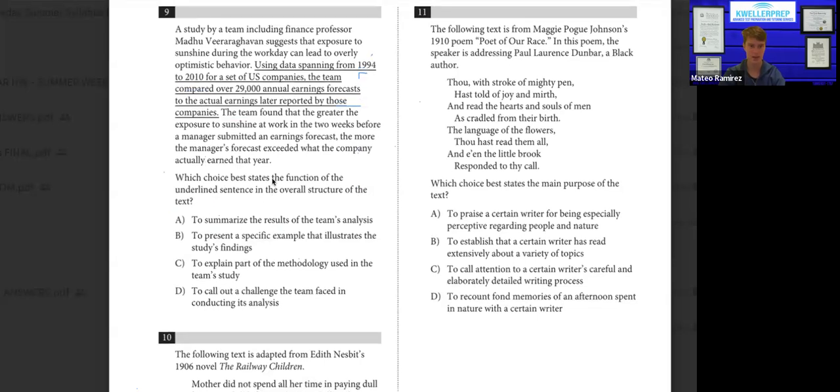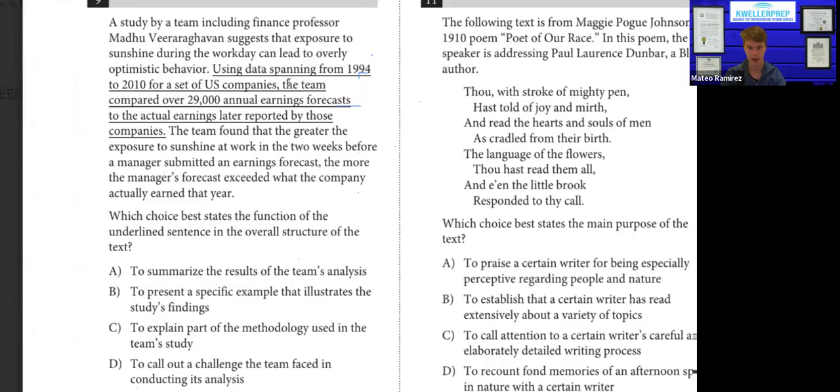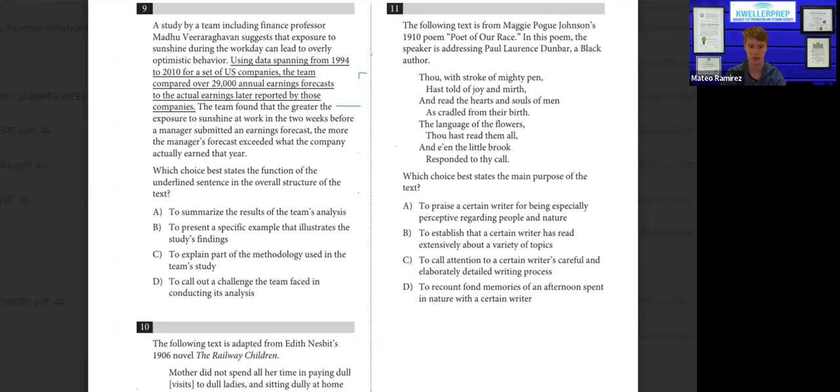Number nine: the sentence is "using data spanning from 1994 to 2010 for a set of U.S. companies, the team compared over 29,000 annual earnings forecasts to the actual earnings later reported by the companies." To me that sounds like methodology used in a study. Does it summarize results? No. Does it present a specific example of findings? No. Does it explain part of the methodology used in the team's study? Yes — it talks about the data they used from 1994 to 2010. Does it call out a challenge they faced? No. So it's C.